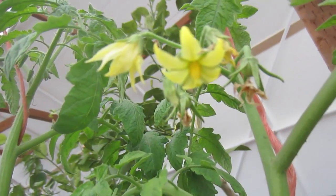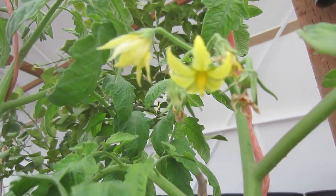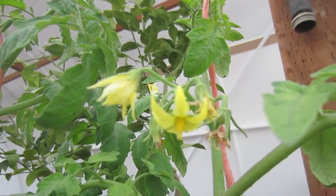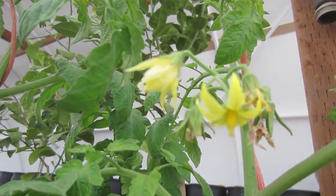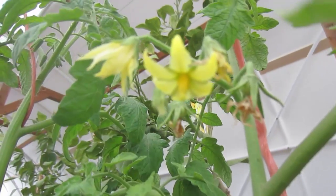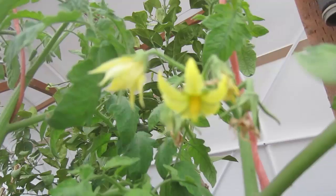I've been told — and I don't have any data to confirm this, so if you have experience please comment below — that when a tomato blossom curls back like that, it means it has been pollinated and we'll have fruit set if everything else goes well. On this particular cluster, you can see the two set tomatoes in the back behind the blossoms.